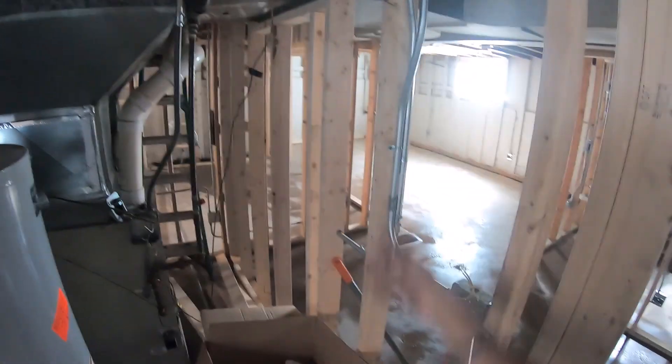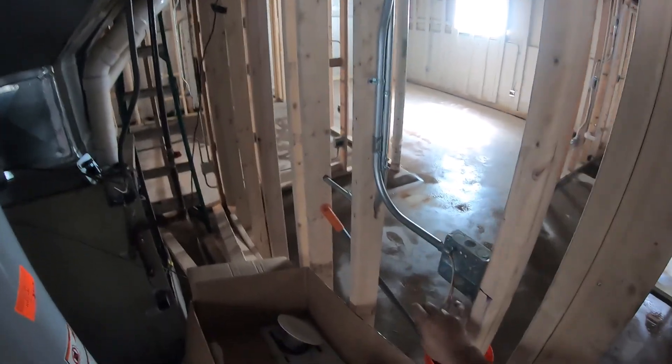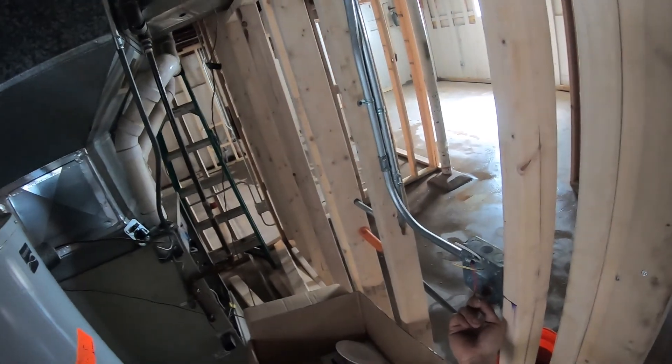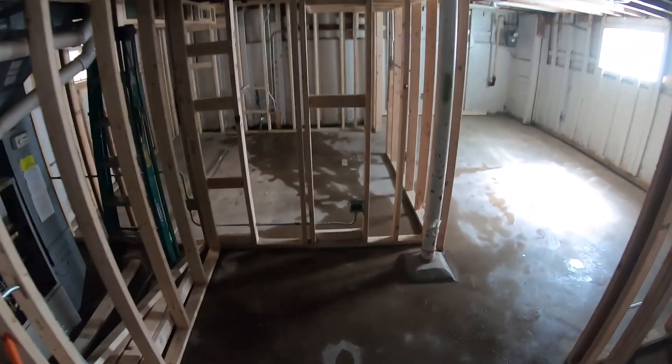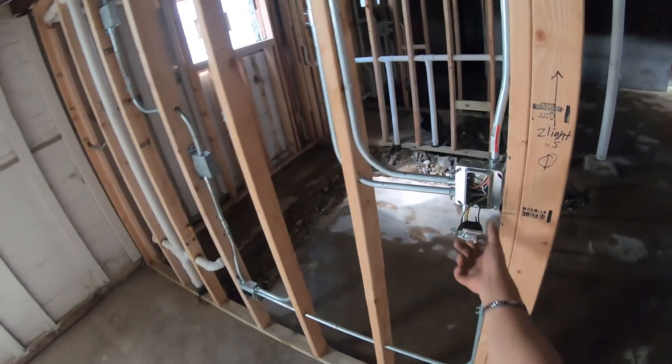The utility room — basic. One light, one smoke detector. The switch is going to be right here. I just noticed this would have failed inspection: there's no mudding and there are two holes in here, so I've got to cover that up fast before I leave.